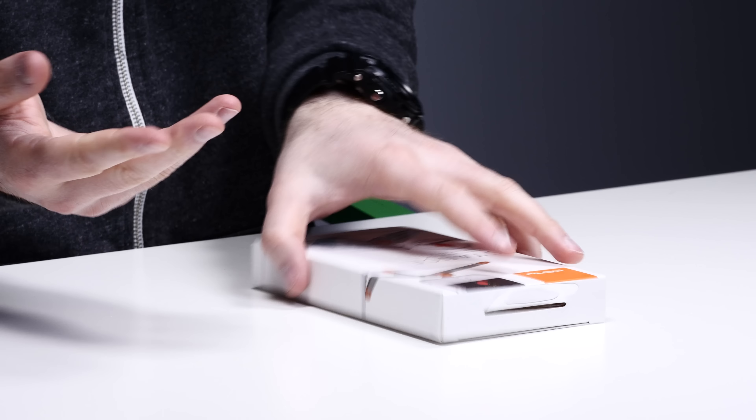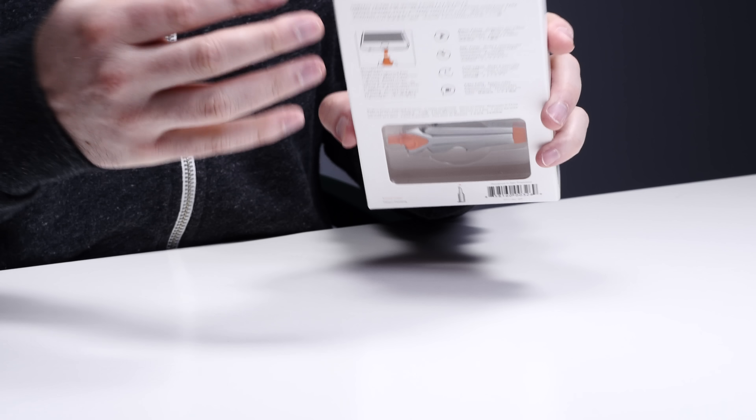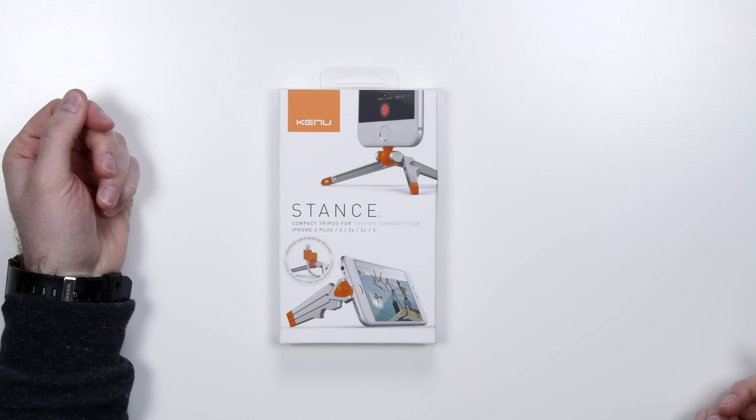It uses the lightning port as a basis for a quick release on and off functionality. It does some other cool things too — it's even got a bottle opener on it because you might get thirsty. Not only will it let you take better pictures, but it also works as a little mini stand for watching video and whatnot.